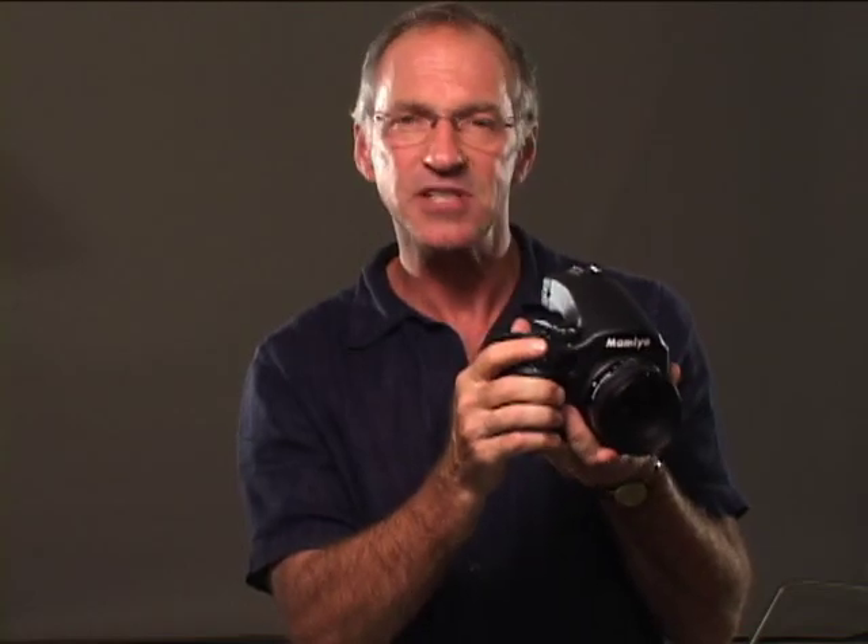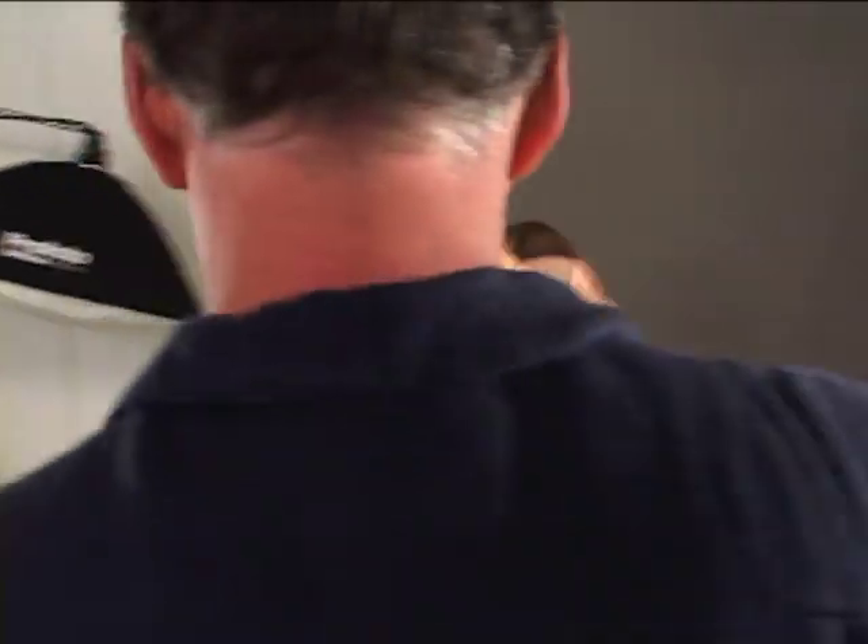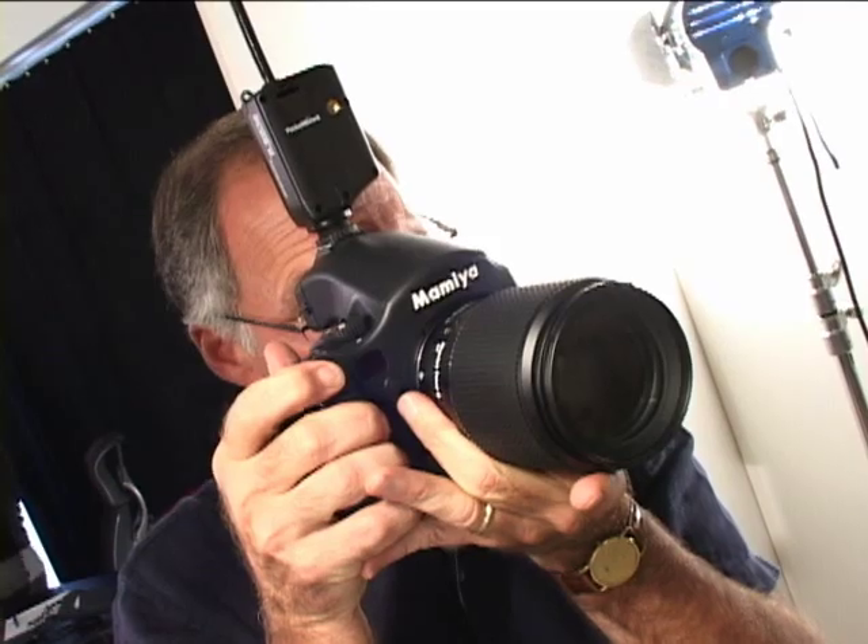Now, the hand grip may seem like a little improvement, but it makes a huge difference in how the camera feels and handles. It's amazing how just a few small changes can turn into big improvements.